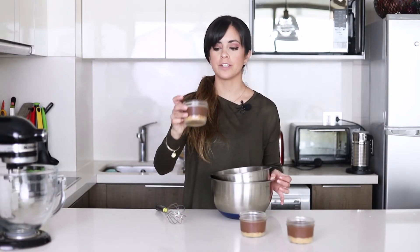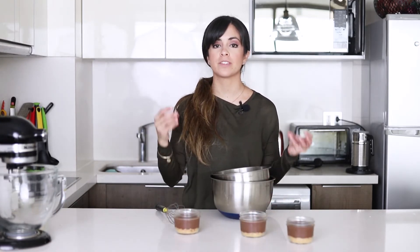Now you need to wait for these to come to room temperature before you pop them in the fridge, and they will take about three hours for this to happen. So these have already been in the fridge for a few hours and we're going to top them with some whipped cream.